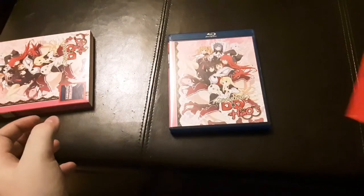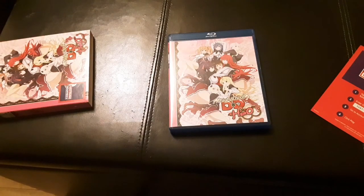So this has been High School DxD Season 4 Heroes. Thank you and have a wonderful day.